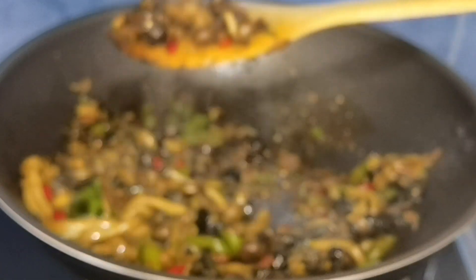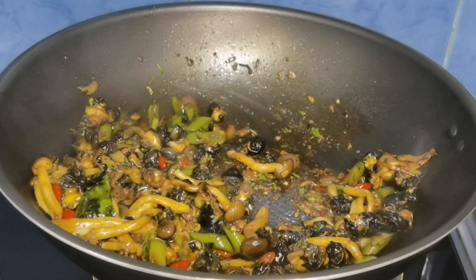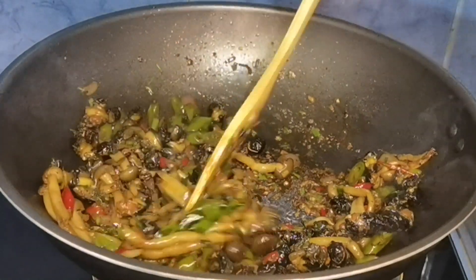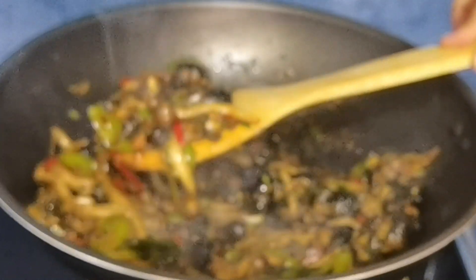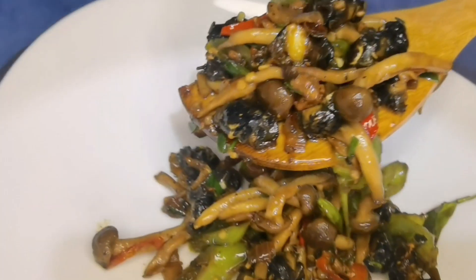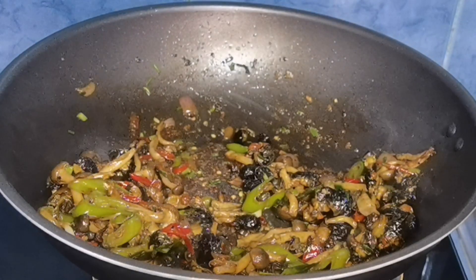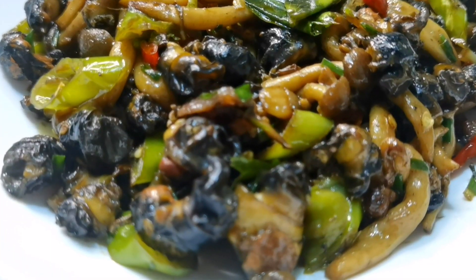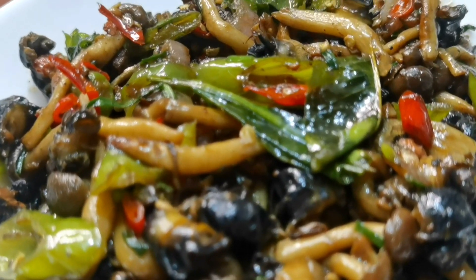Hindi lang ginataang kuhol guys — maraming pwedeng gawin sa kuhol. Kailangan natin mag-isip, gumawa ng paraan para makaluto tayo ng masarap na ulam para sa ating pamilya. Mura lang naman ang kuhol guys, hindi naman kayo gagastos ng ganong kamahal. Pwede nyo naman lagyan ng mushroom — pak na pak na yung kuhol!